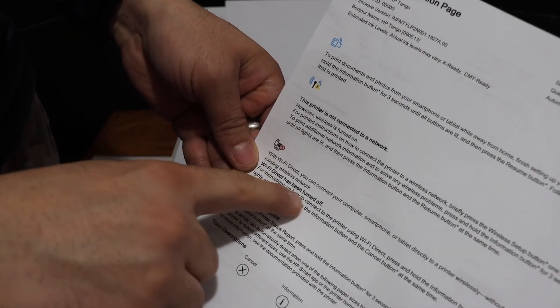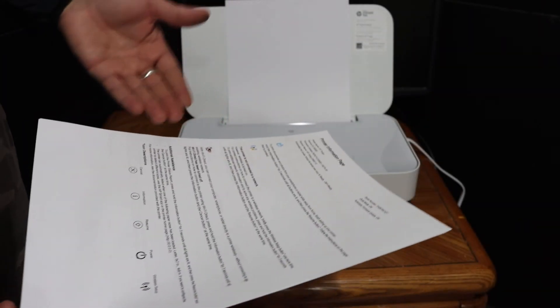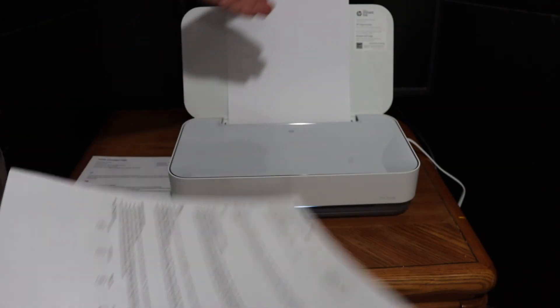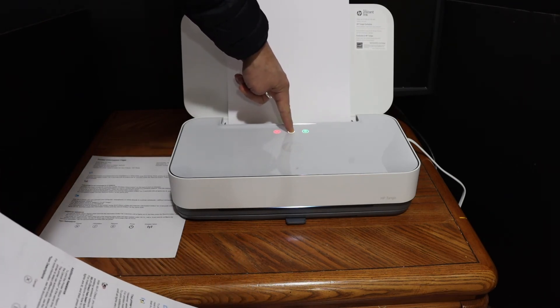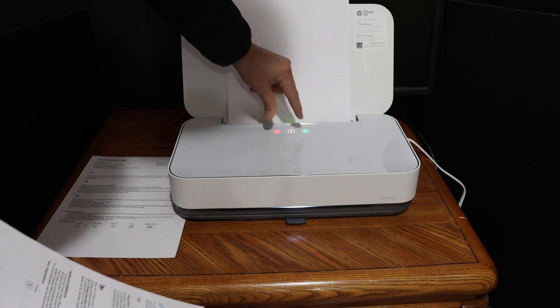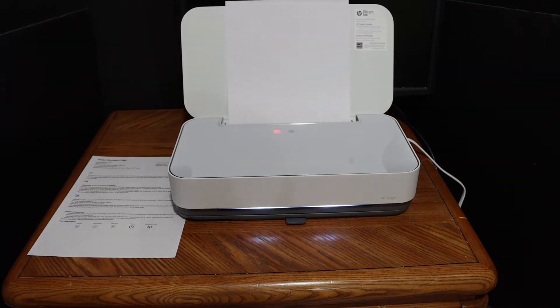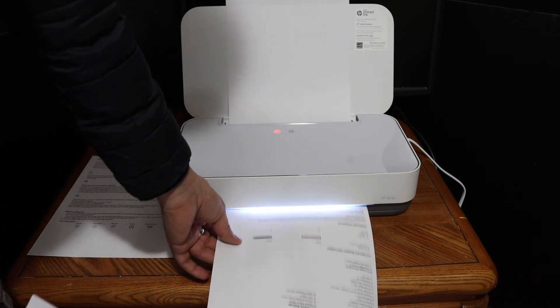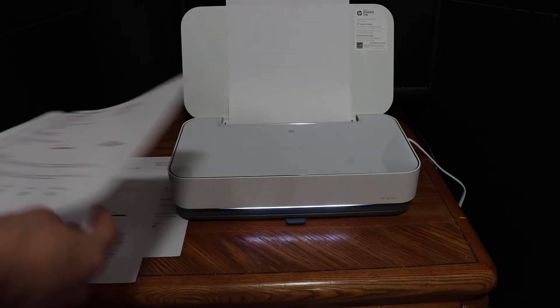If the Wi-Fi Direct password is not visible and the page shows Wi-Fi Direct is turned off, you need to switch it on. Press and hold the information button for three seconds until all lights switch on, then press the arrow button and the cancel button together. After three seconds, release them to activate Wi-Fi Direct. It will print a printer status report — ignore that report and press the information button again to print the printer information page with the full details.